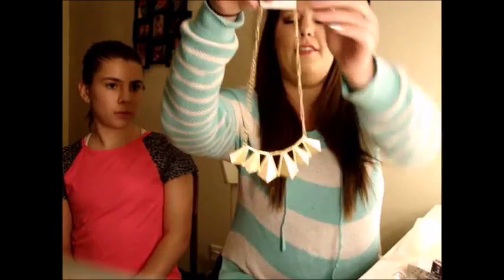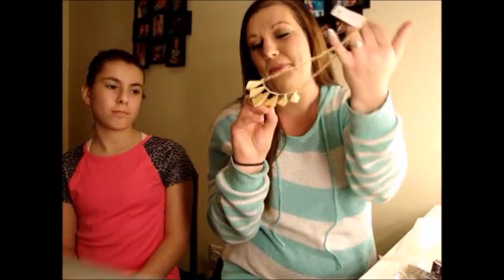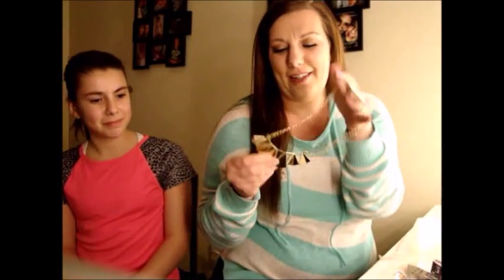Here's a necklace I got — I'd never really seen anything like this, and I don't have many gold necklaces, so for a dollar, why not? My sister Haley noticed you could flip it around: if you want it raised up one way, or indented, you can just flip it around. She noticed that and I thought that was pretty cool.